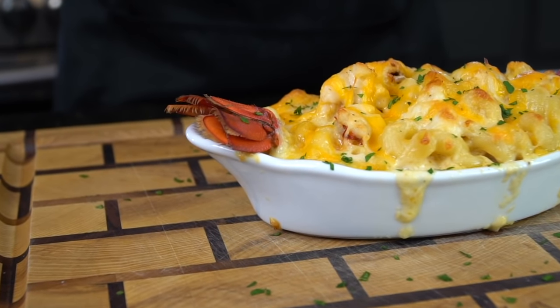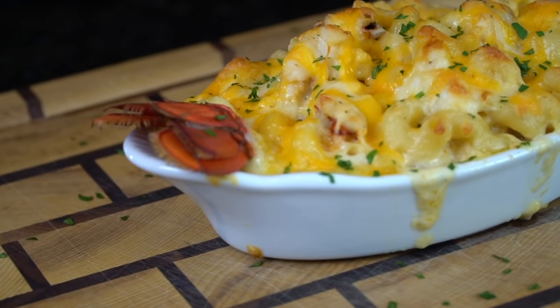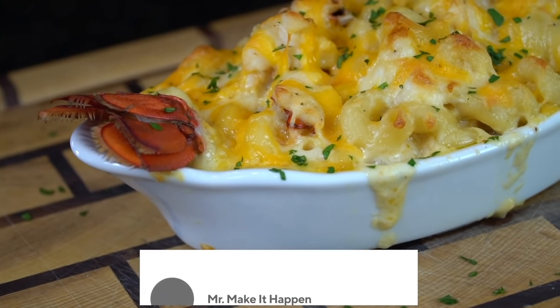What's up guys? Welcome back. It's time to put the final touches on that Easter dinner menu and I have just what you need. Today I'll be showing you my recipe for lobster mac and cheese.